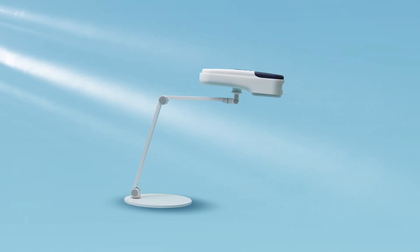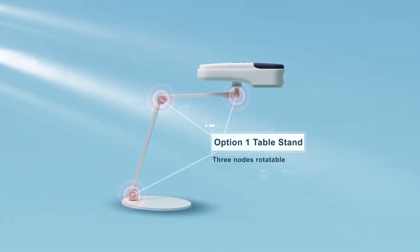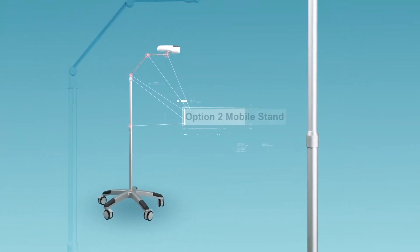Option 1 is a stable stand that supports angle rotation and height adjustment. Option 2 is a mobile stand that is angle rotatable and height adjustable by a wide margin.